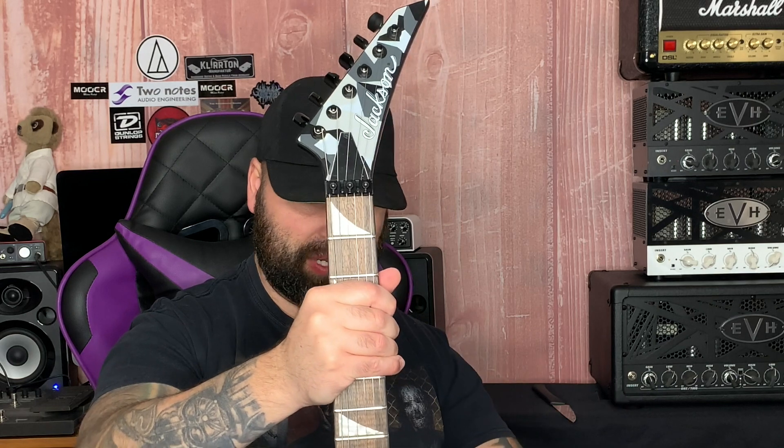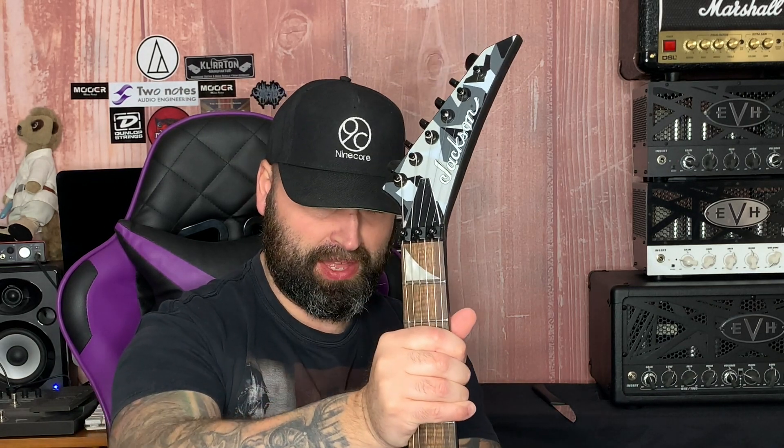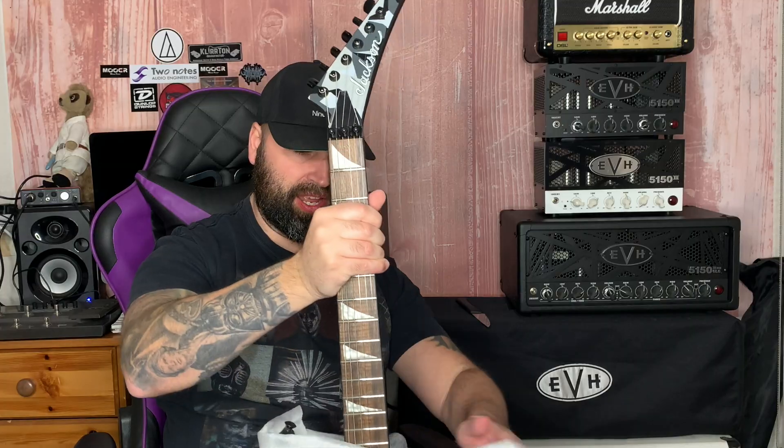Oh — sorry Jackson guys! Oh, that is satin. It looks like the logo just pops straight out at you. I do like this guitar now that it's satin — it's totally changed the way I feel about it. I'm not particularly a camo guy, but look at that.